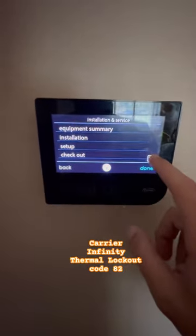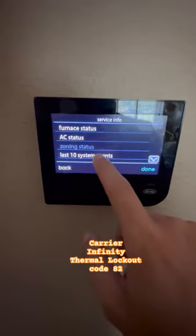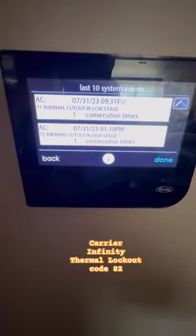We are going to go down to service info and check the last 10 system faults. My guess is a weak capacitor, boys and girls. Let's head outside and see what we've got.